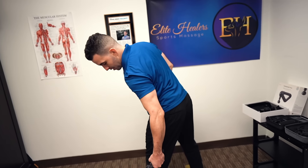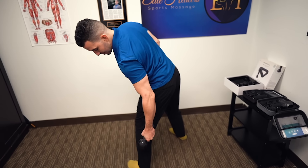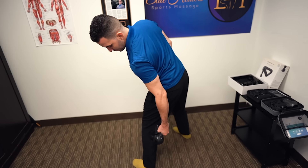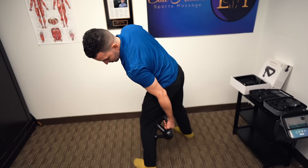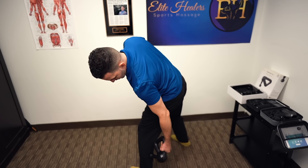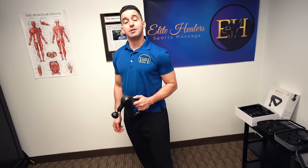Same thing — I hold the gun and start on the outside of the calf, get into that belly, making sure I'm covering the entire area. Moving into the inner belly and then getting between them at the bottom where it's still muscle, and then you'll have used a massage gun for your calves.